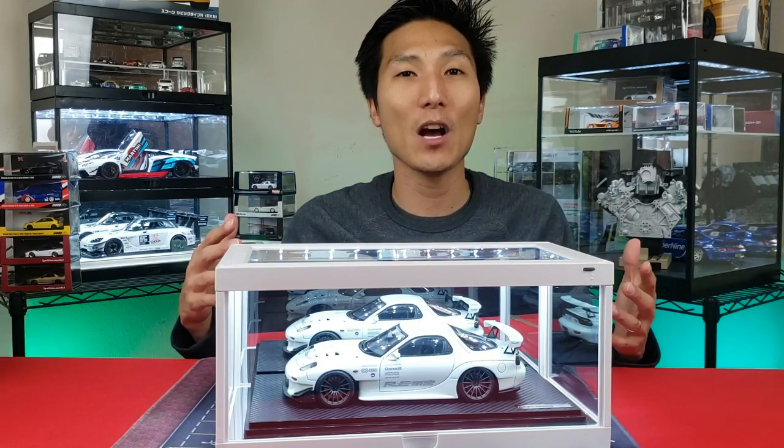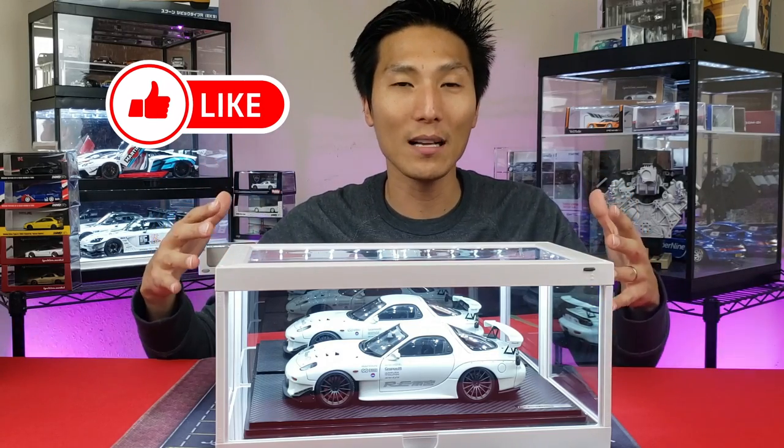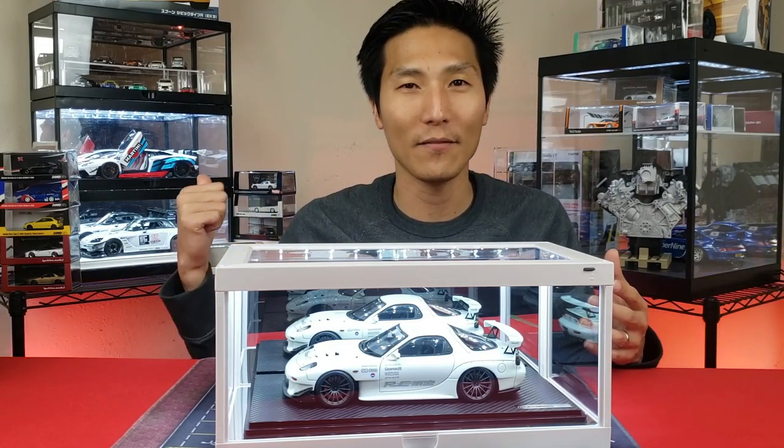If you enjoyed this video, check out a cool way to display your 1:64 scale model cars in this light box, and check out my other video on how to build these things step by step. I'll see you in those videos or my next video.